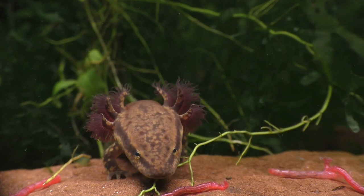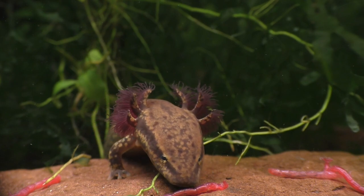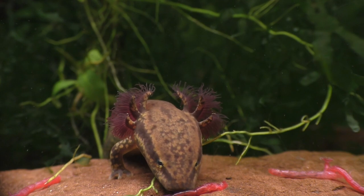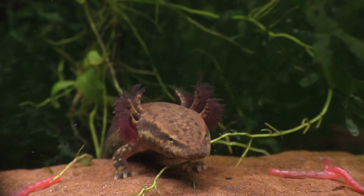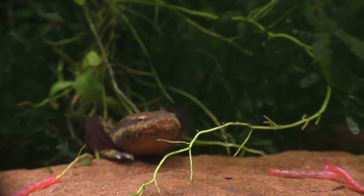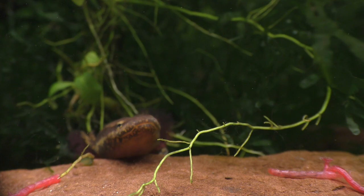Watch closely because this mud puppy is about to eat a frozen blood worm, and it happens so quickly that if you blink, you'll miss it. Both the axolotl and the mud puppy are nocturnal, so they tend to avoid bright light, and the only time I see my mud puppies is when I put food in the tank.